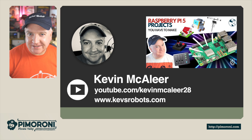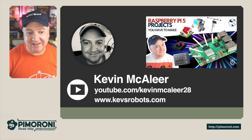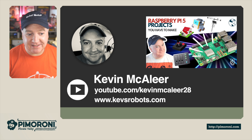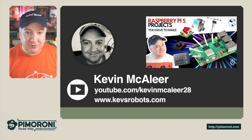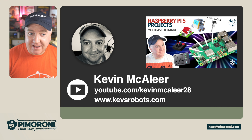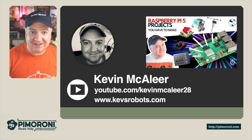That's the PicoVision! If you like this kind of video covering electronics, Raspberry Pis, Picos, and MicroPython, head over to YouTube at kevybakalia28 or visit kezrobots.com for all kinds of videos. I most recently did one about the Raspberry Pi 5 and projects specifically for it. Hope you enjoyed this short video — see you next time, bye for now!